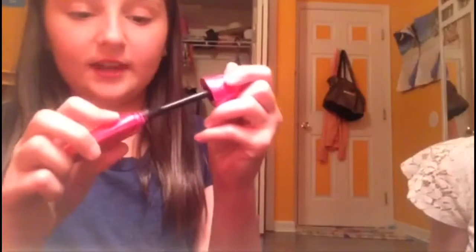Now I'm going to be using this organic wear from Physicians Formula, and it's organic and it's really nice because it's like thicker. And then I'm just going to apply that on the top and bottom lashes.